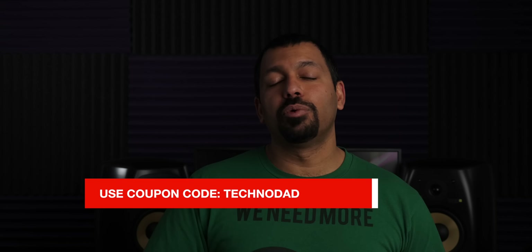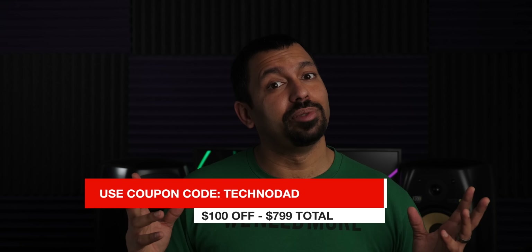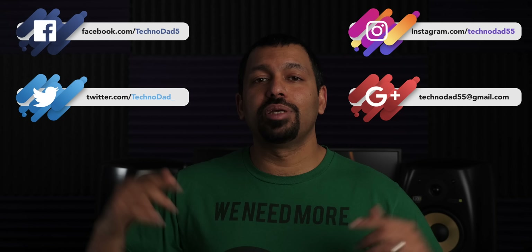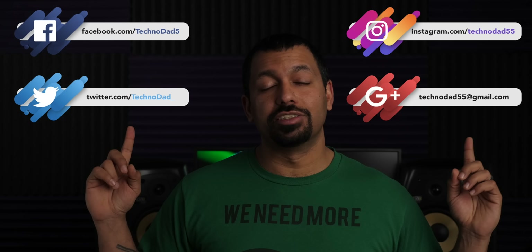If you want to check these out, there's a link down in the description to Worldwide Stereo. And if you want to pick them up, use the coupon code TECHNODAD to get $100 off. Once again I'd like to thank Worldwide Stereo for sending these in for review and sponsoring this video. If you guys have any questions, leave them down in the comments below or on whichever social platform you like to use the most.